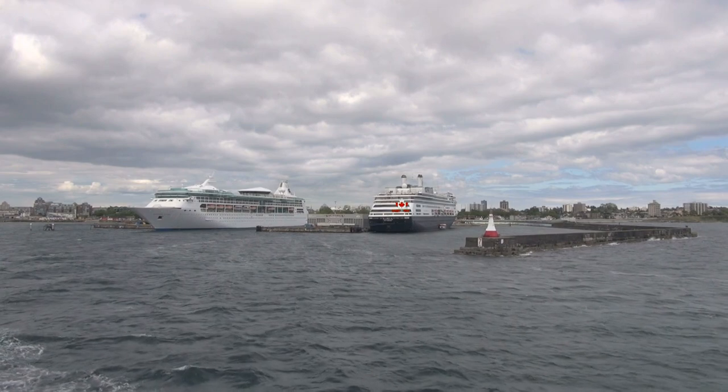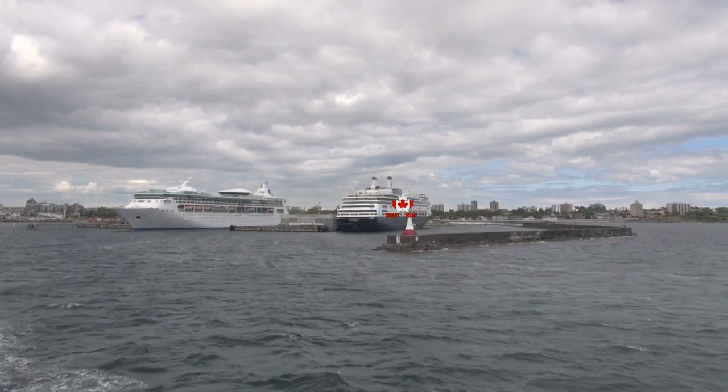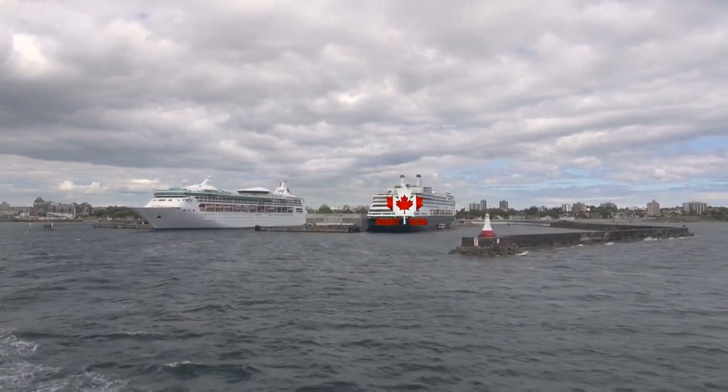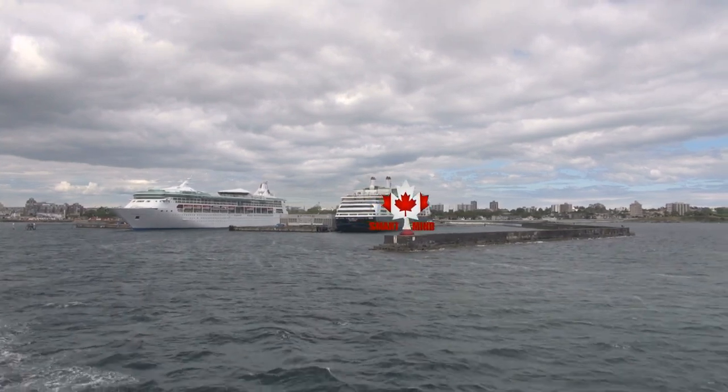The delightful world of microgreens, where tiny plants pack a punch of flavor and nutrients. Picture this: a miniature garden growing right on your kitchen countertop, adding a dash of greenery and whimsy to your culinary adventures. Now let's dive into the hilariously tiny details of the microgreens process.